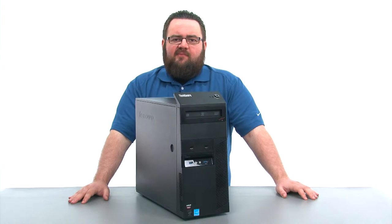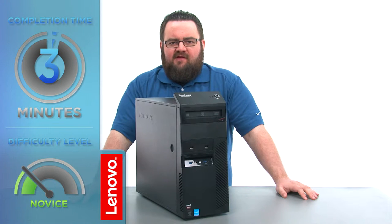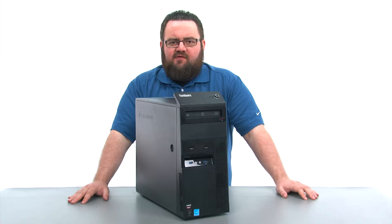Today we're going to be replacing the internal speaker. This process will take about 5 minutes and it should be easy enough for anyone to do. There are no tools required to do this.